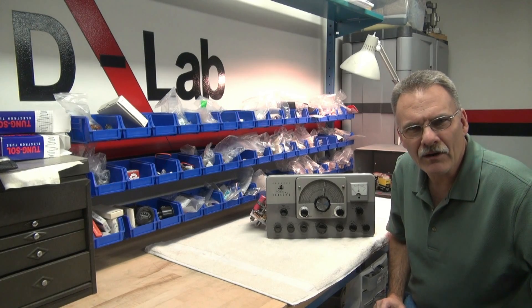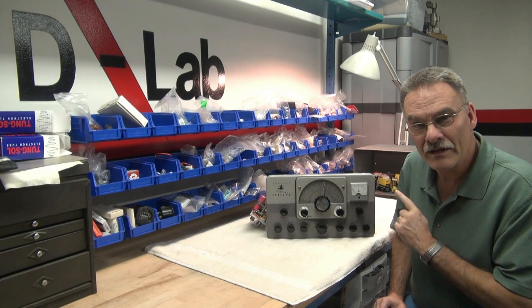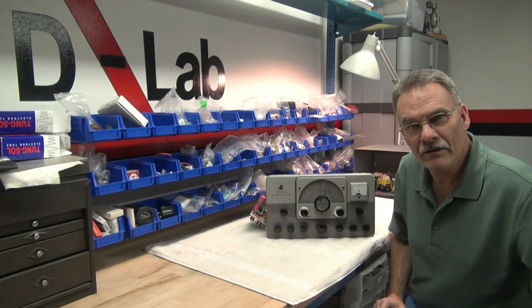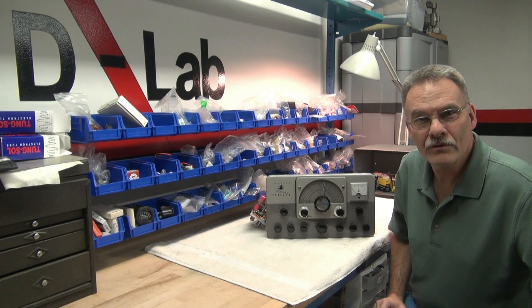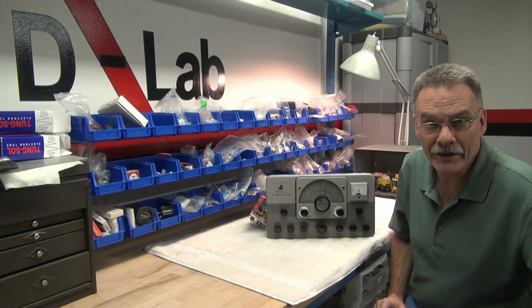I thought somebody had a really powerful carrier. Well, it didn't turn out to be from another station — it was actually from the Ranger. So let me explain what happened. I'm sure you'll find this interesting, and hopefully you can prevent this from happening to your Ranger.